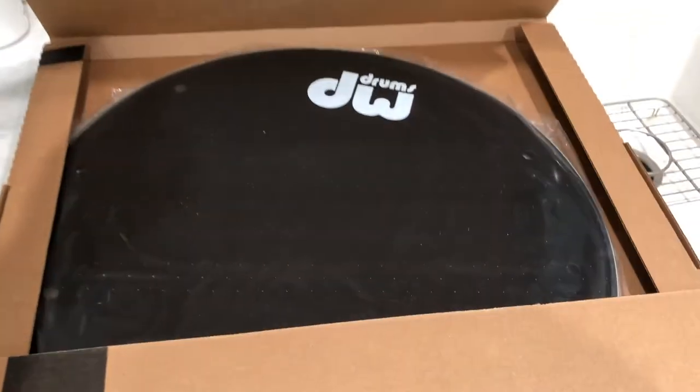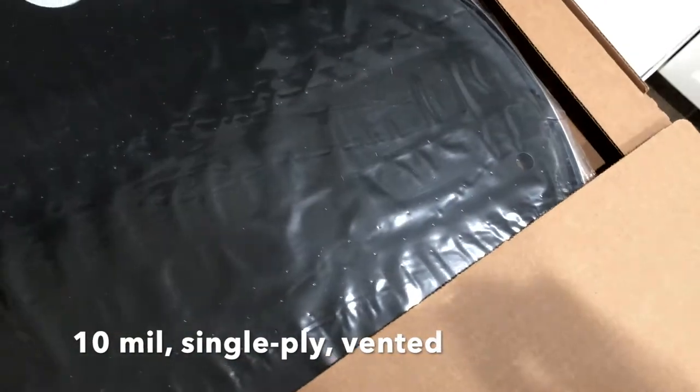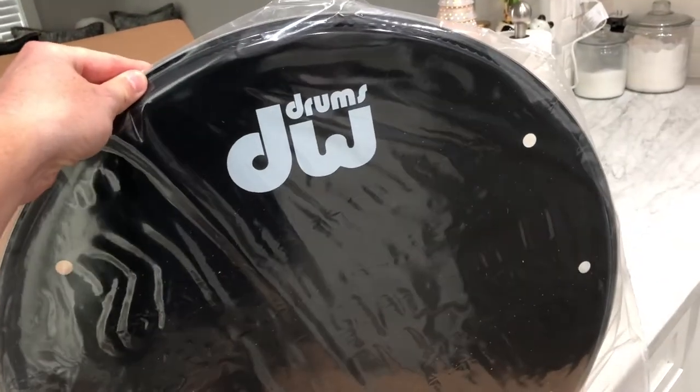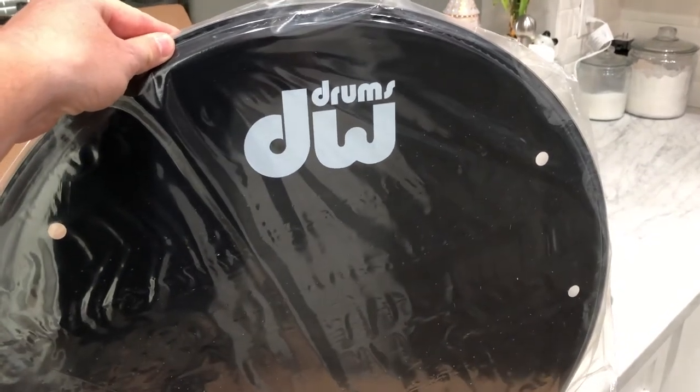Look at that. How beautiful is that? 22 inch kick head in black. That's going to look amazing with the tobacco burst finish.